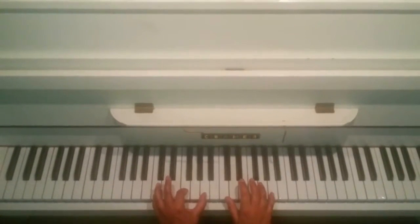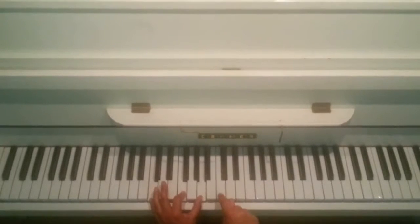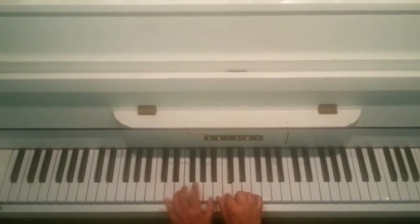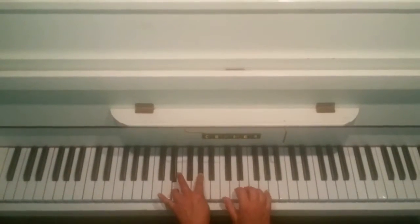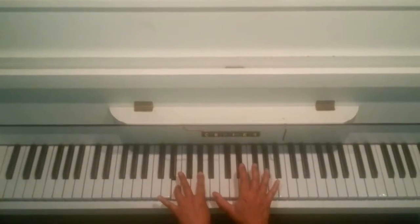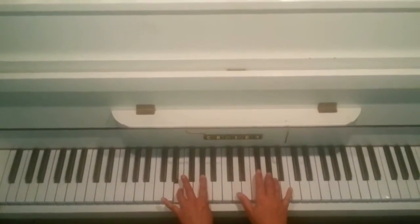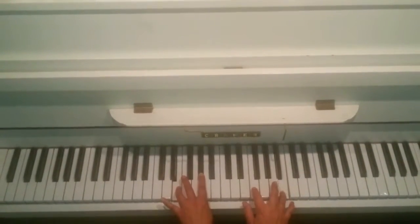And then you do an F chord. C, C, A, A, C, D, C. And then on the left it's E and G sharp. And then B, B, B, G sharp. And then keep that chord. And we go A, B, F.